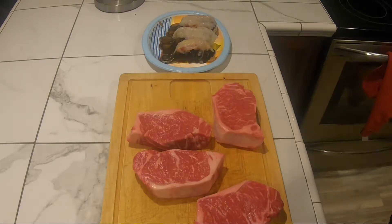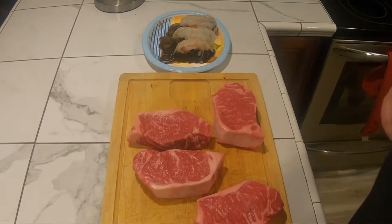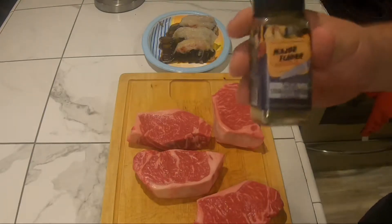I just did a steak video but I'm doing another one. The New York strip I got for one of my family members' birthday, along with lobster tails, so I hope they enjoy this meal.